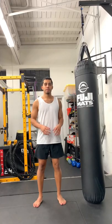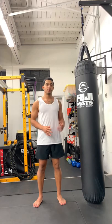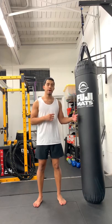What's up YouTube? I'm Sebastian. Welcome to my channel. In today's video I'm gonna share with you a couple teep kick drills that I like to do using the heavy bag.